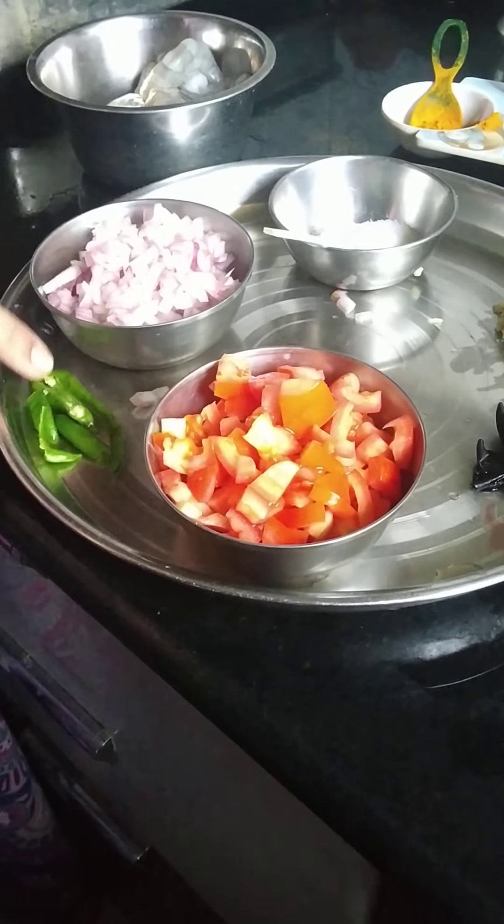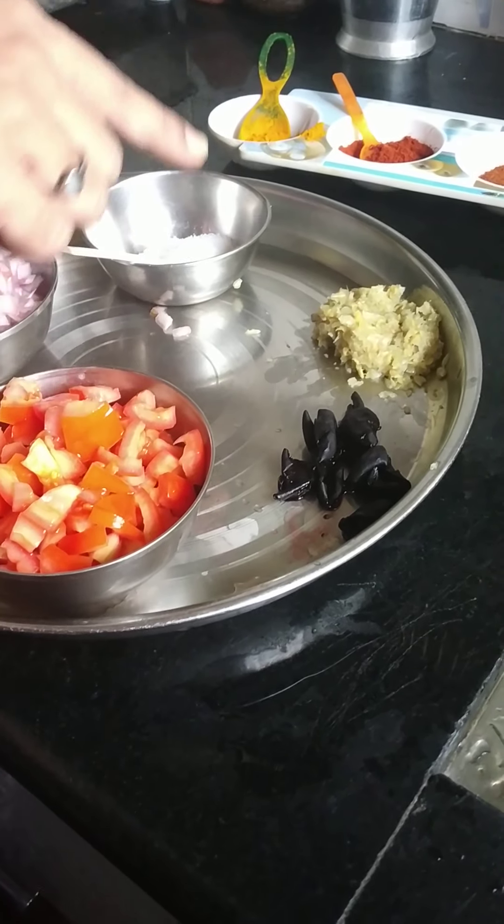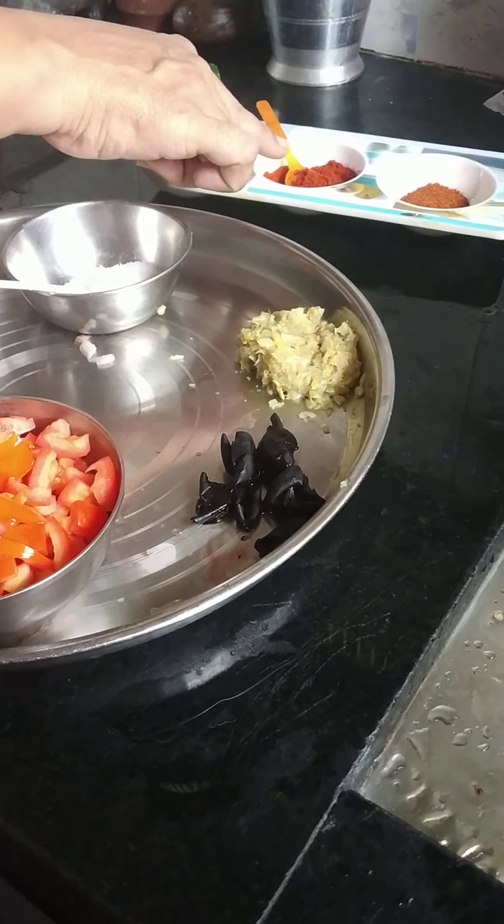Chili, mircha, ala masu paste, lal masala.